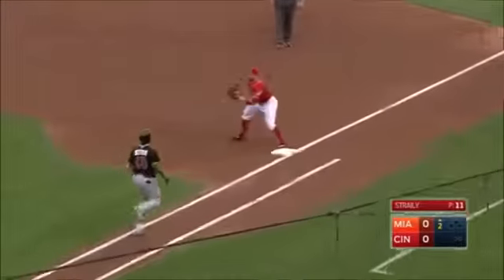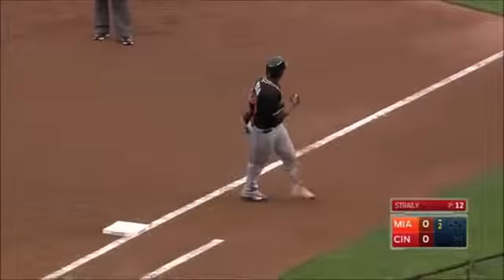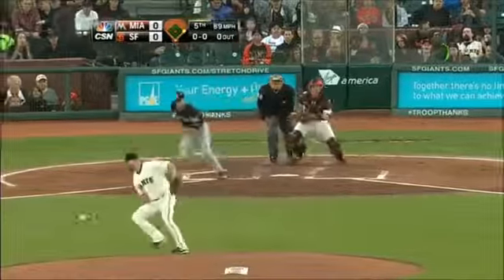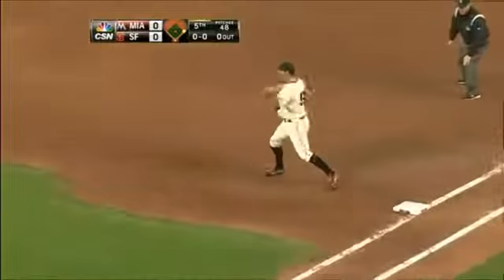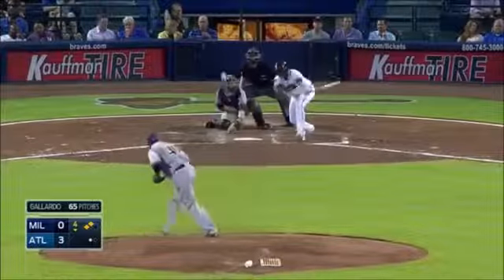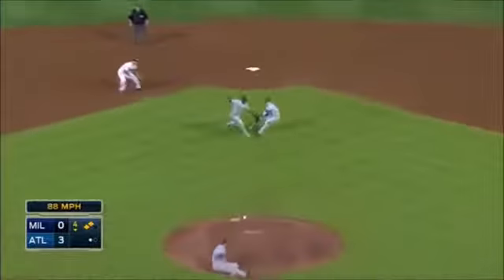He'll make the play, but we'll see. Up the middle, off of Godin — he's gonna recover and throw him out, but he's hurt. And a bouncing ball up the middle, a little miscommunication, and the Brewers are not going to get the out anywhere.